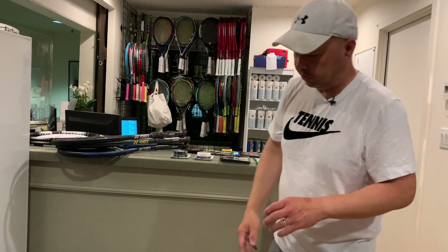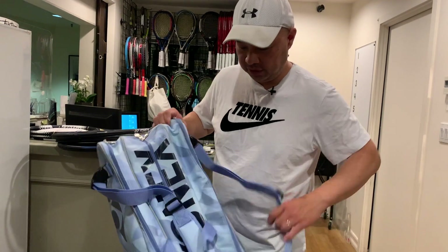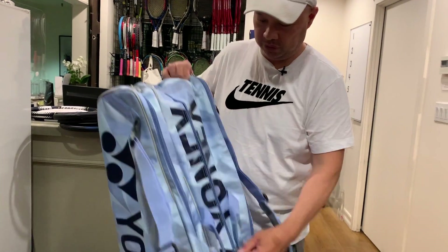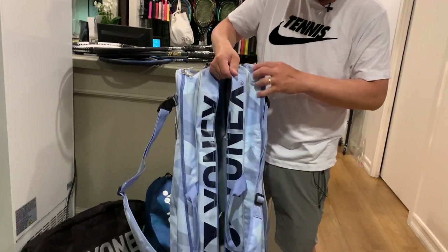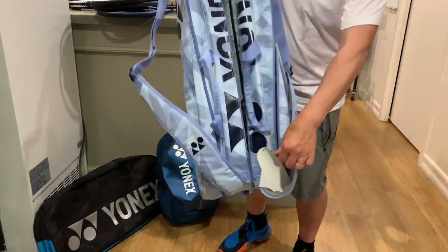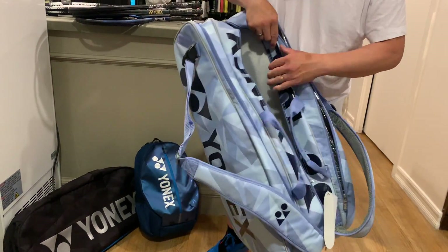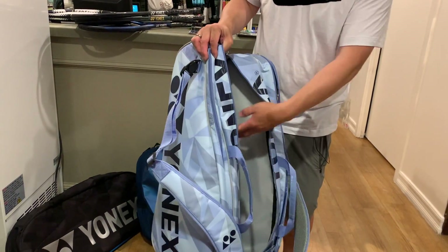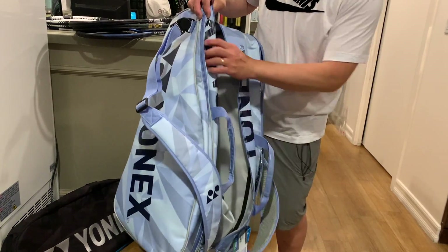The other thing these guys do super well is bags — I think they make the best bags in the industry. The zippers are always smooth, and the compartments are always well thought out. There's a foil compartment for the rackets, another for accessories and clothes, and a shoe bag at the bottom with zippers on the other side.